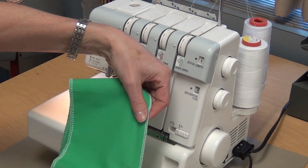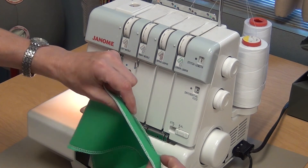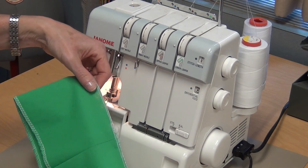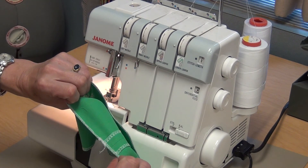That is the good side of the rolled hem, and that's the wrong side. They look very similar, but the top side looks a little better, and that's why you always roll hem with the good side showing. Notice I kept the seam open and flat.